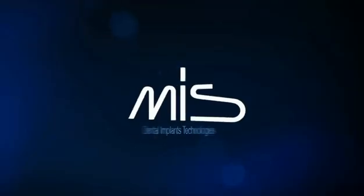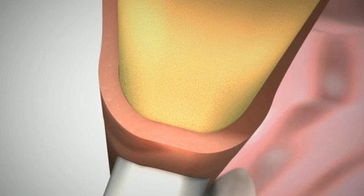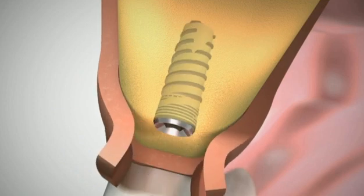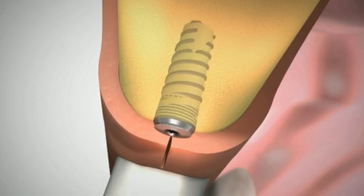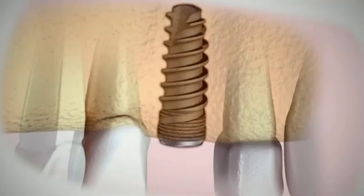MIS Dental Implant Technology is the solution. A screw is inserted into the bone under local anesthesia. Within a few months, this initial implant will become a firm foundation set naturally in position, replacing the natural root.